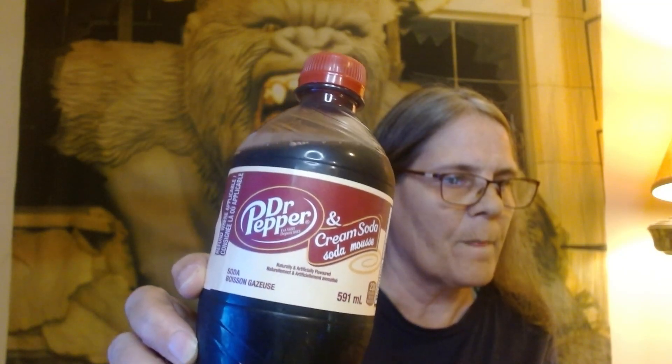I got a little beverage review here. I love Dr Pepper, so this is Dr Pepper Cream Soda. I've never had this before — I don't think it's new, I just never tried it before. It says Dr Pepper and Cream Soda, natural and artificial flavors. It's just a pop, there's nothing to tell you about it, I'm just going to open it.